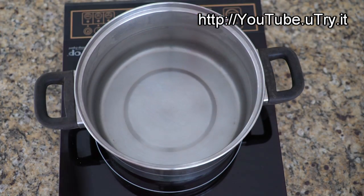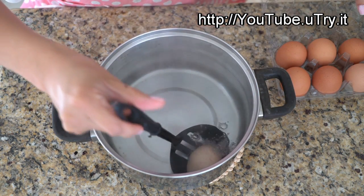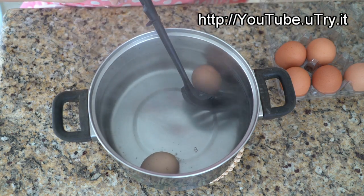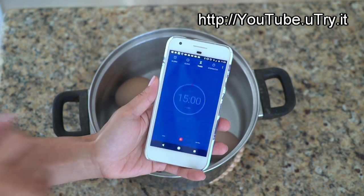First, heat a pot of water until it comes to a boil. Remove your pot of water from the heat and add in the eggs. Here I have four organic large eggs. You can cook four to six eggs at a time depending on how many servings you need. Set your timer for 15 minutes while we work on the toast.